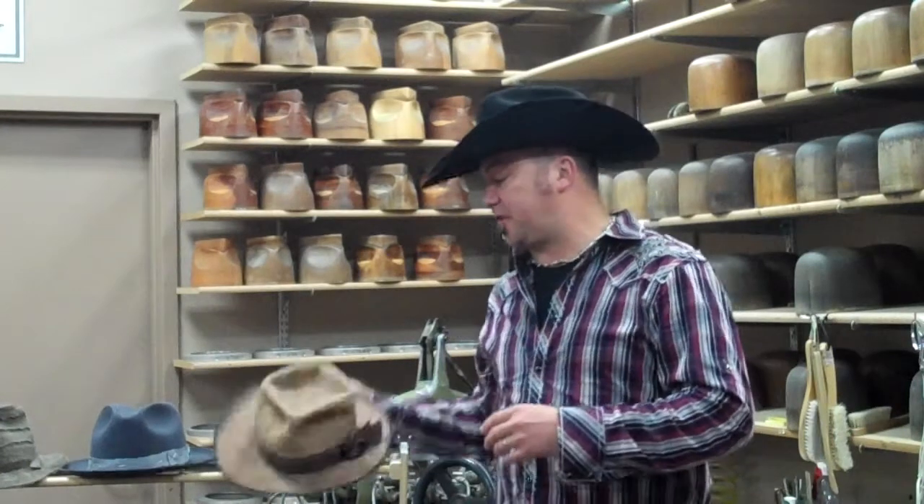Hey, how's it going? Trent Johnson here from Greeley Hat Works. We've been working on some new designs on our 970 line, which are basically a one size fits you type inside on the hat, and we've done some really fun stuff.